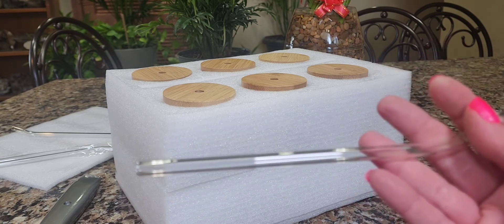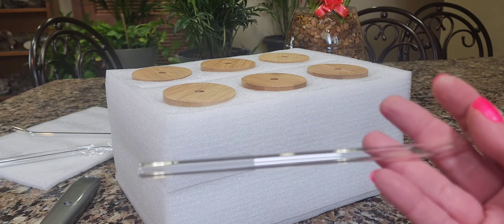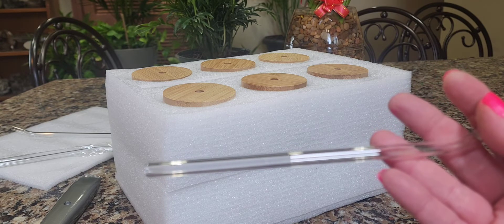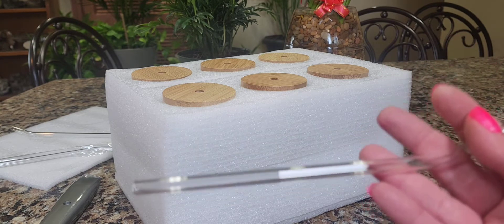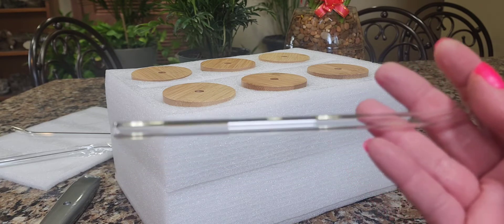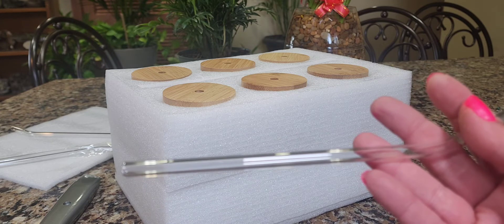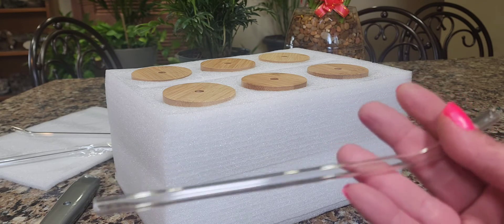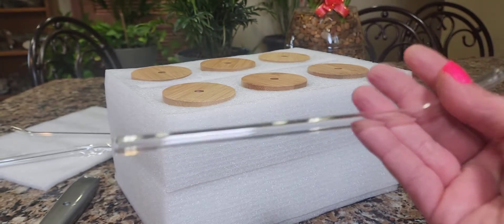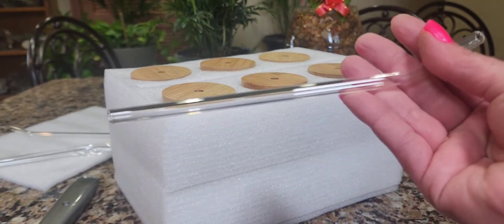I've ordered many things from Burger King, Wendy's, McDonald's, and so forth. You get home and you get those horrible paper cardboard straws that the minute you take a sip of your beverage, it collapses and actually disintegrates while you're drinking your drink. But this is wonderful. I can't believe I'm so excited over straws.